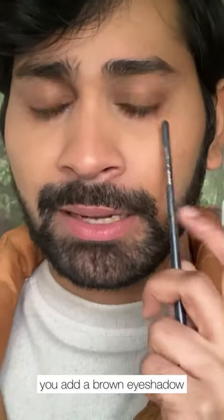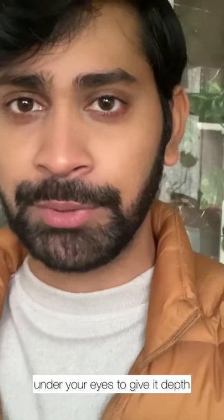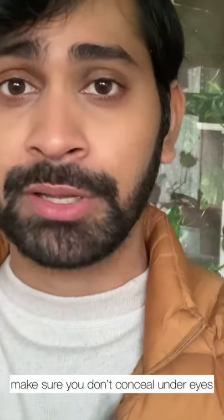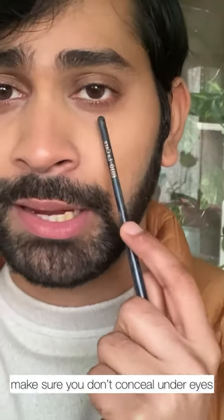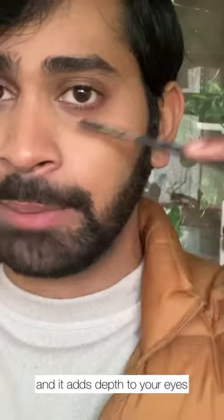Whenever you do eye makeup, you always add like a brown eyeshadow or a contour powder under your eyes to give it depth. So now when you're not using eyeshadows and only using a concealer, make sure that the concealer under the eyes is not reaching all the way up — it stays lower so that the upper area automatically looks darker than the lower part, and it adds depth to your eyes.